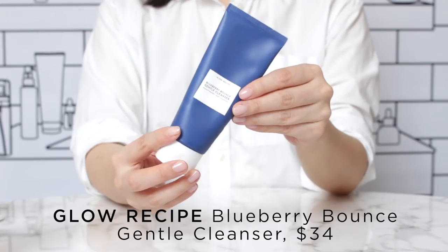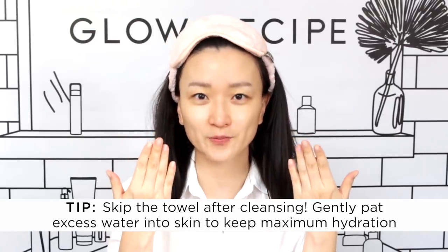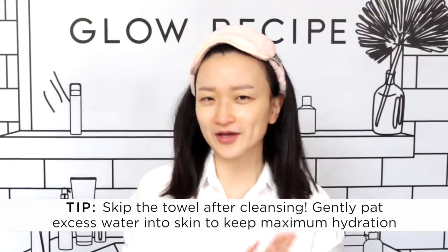I just used the Blueberry Bounce Cleanser, which is one of my favorite hydrating cleansers. One tip to keep your hydration levels up is to not wipe away the moisture with a towel, but to pat everything in. I'd recommend you watch my Ditch the Towel YouTube video if you're curious about this technique — it's basically patting your damp face until it's just damp enough to start doing your skincare.